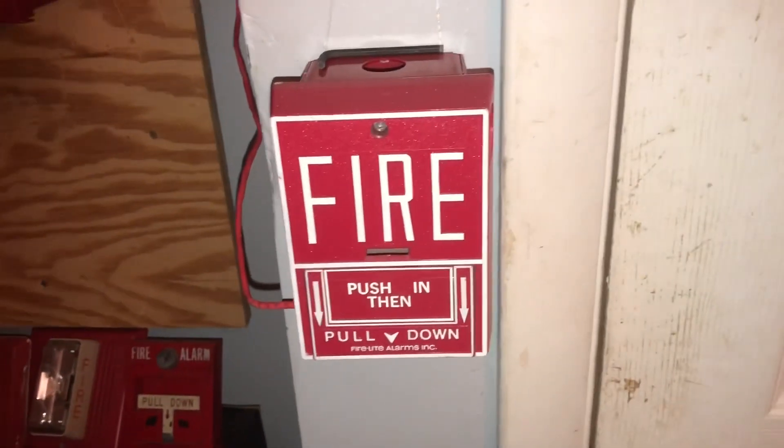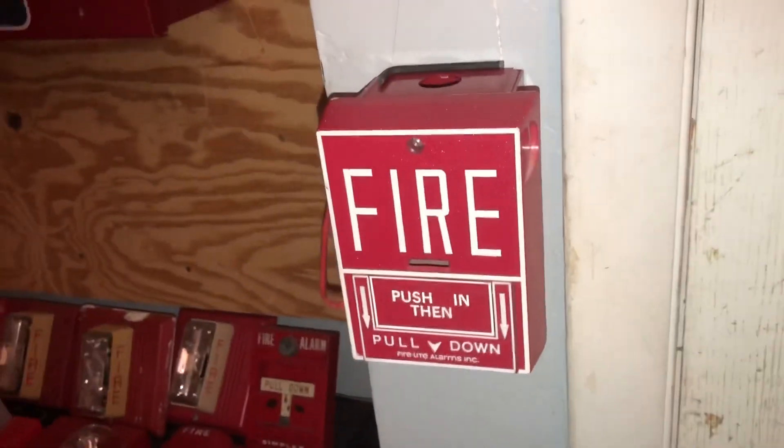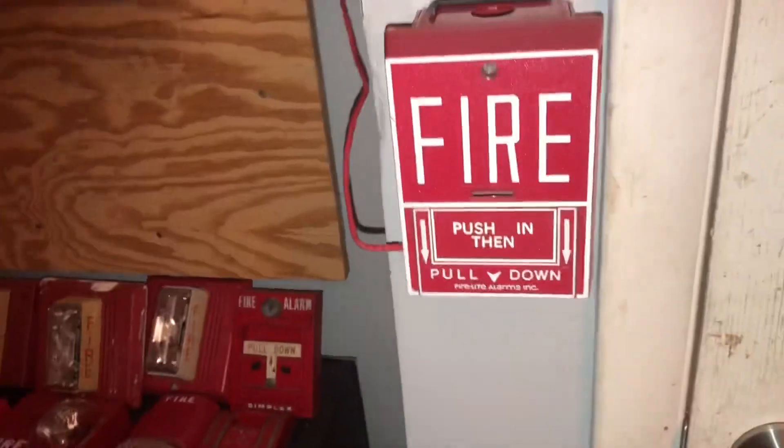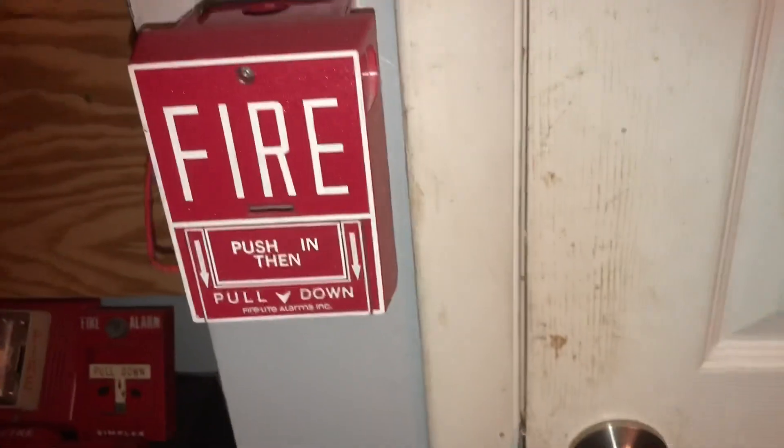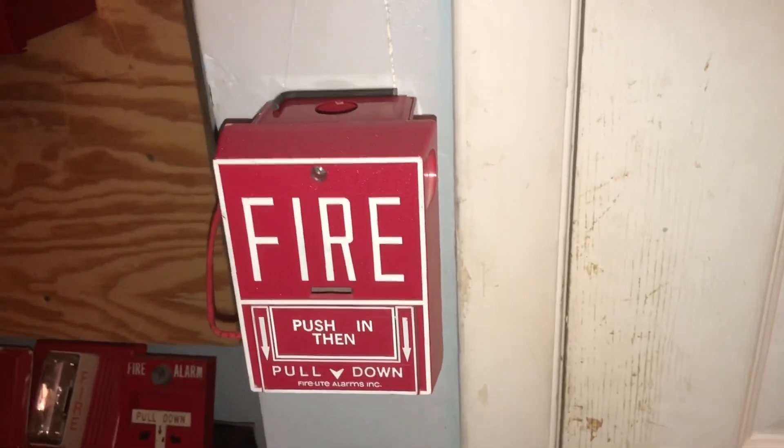Hello everyone, this is ARA Productions and welcome to System Test 12. We do have quite a bit of changes in this video — I have added a couple new things as well as switched out a couple of things, so let's get into it.